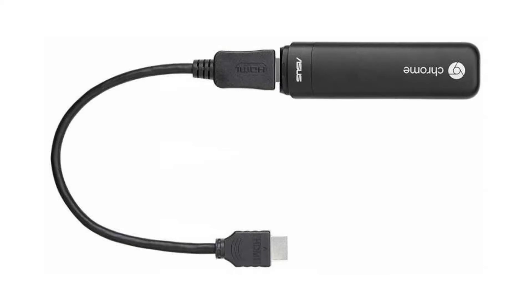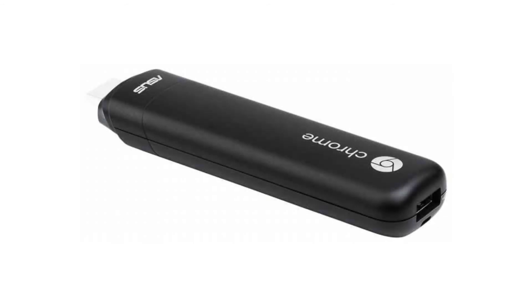It has a full-sized HDMI port and one USB 2.0 port. Connectivity-wise, it comes with a built-in Wi-Fi card and Bluetooth 4.0.